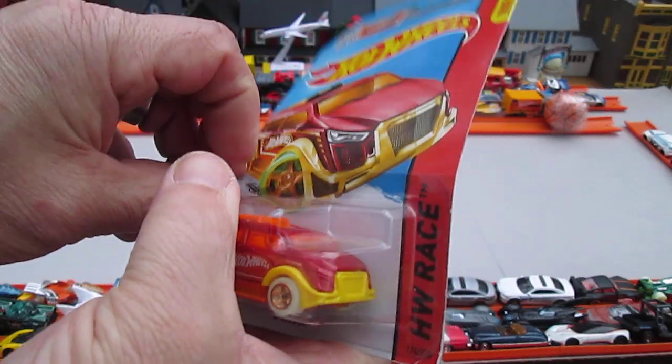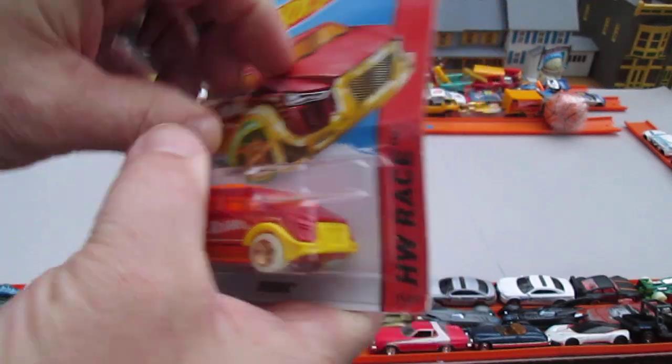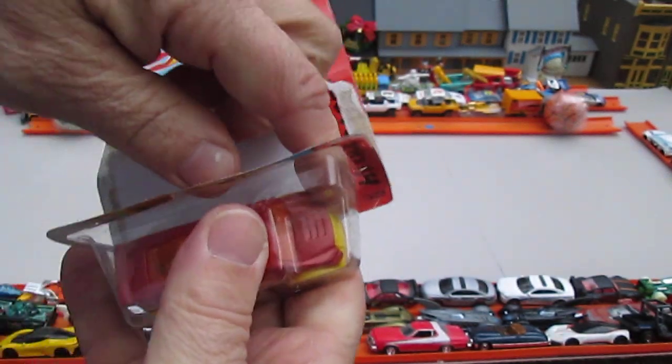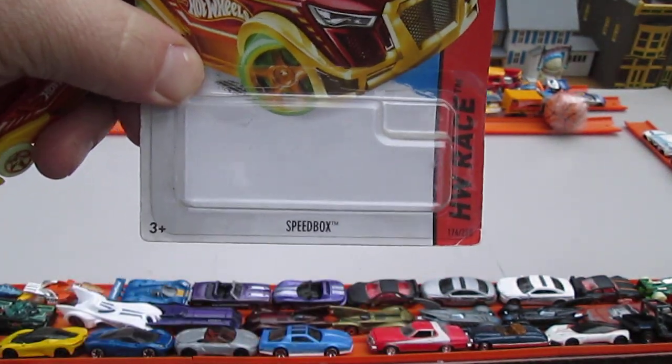See if we can get this to pop. Not a pop, more like a tear, but it still came out.